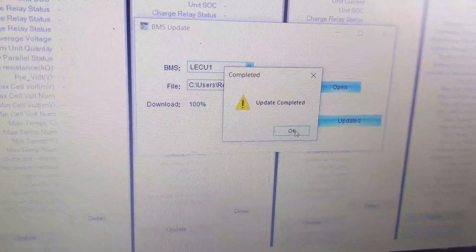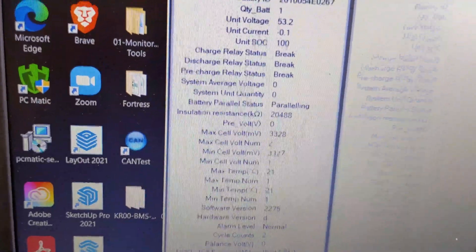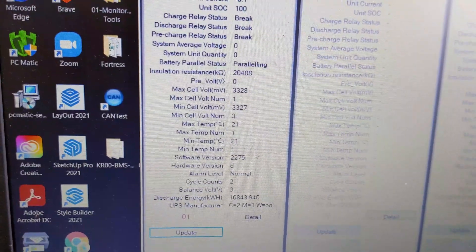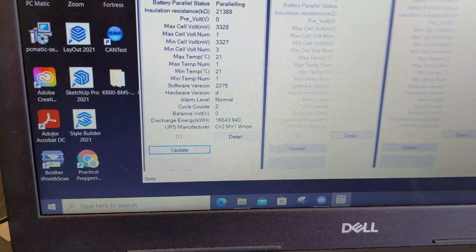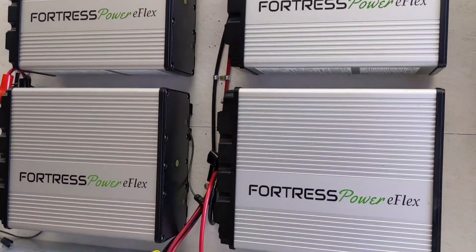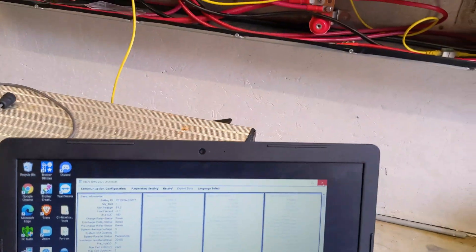You want to get the software on your laptop, get the firmware downloaded to your laptop, and be ready to just plug and play without an internet connection. That brings the battery back up and we are using software version 2275 — you can see it loaded up there. All four batteries have now received the 2275 firmware update.